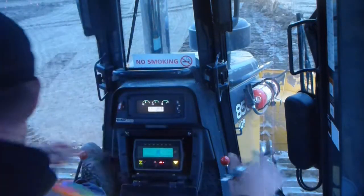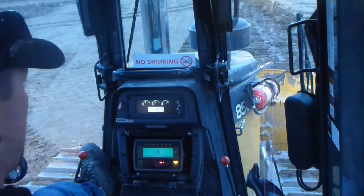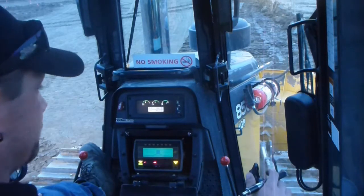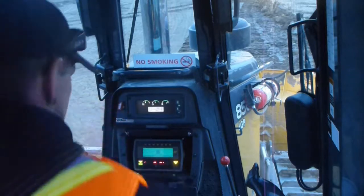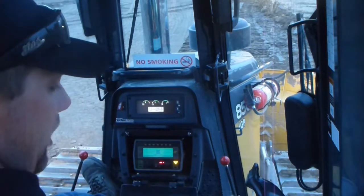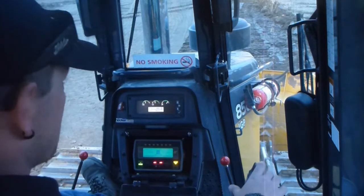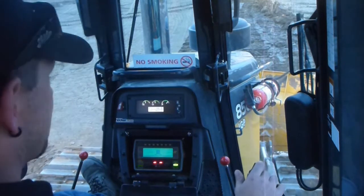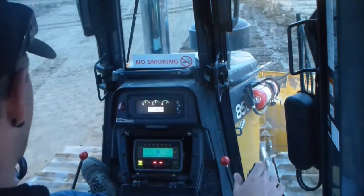There's the laser system. I've got a remote — I can talk to my laser over that way. This morning I set up the laser, I'm all doweled in, I'm at exactly where I need it to be for grade.